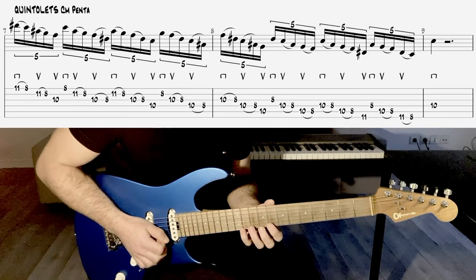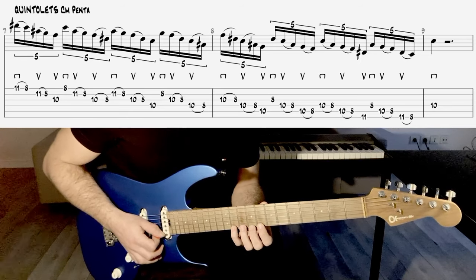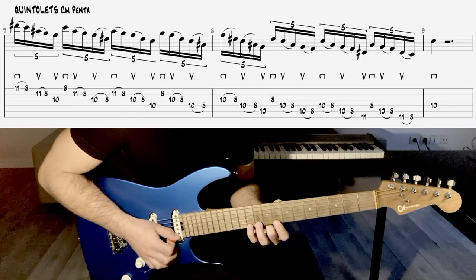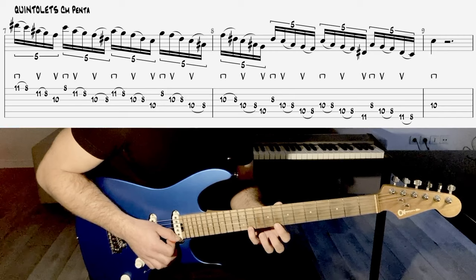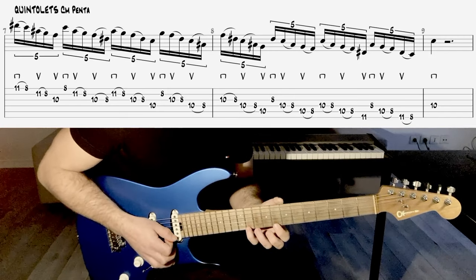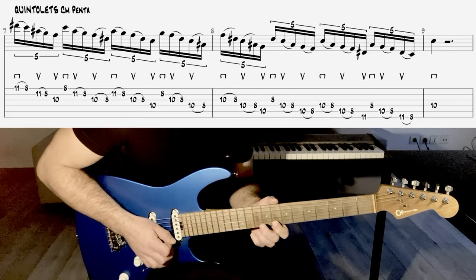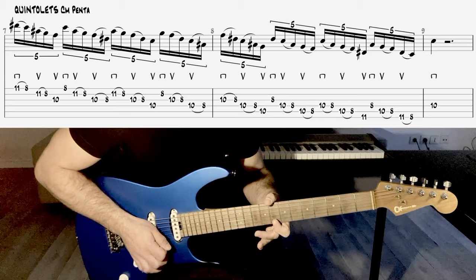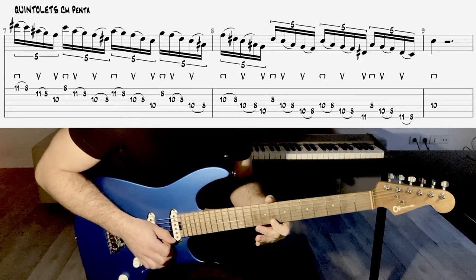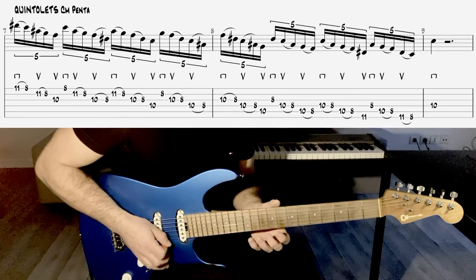Donc pour éviter ça, ce que j'ai fait c'est que j'ai utilisé toutes les liaisons mains gauches possibles. Donc à chaque fois que j'ai deux notes sur une corde, j'utilise un pull-off, puisque là on descend notre gamme Penta. Donc le premier groupe de cinq va faire... Et là, on arrive sur le deuxième groupe de cinq avec un coup vers le bas, ce qui est logique puisqu'on arrive sur un temps.